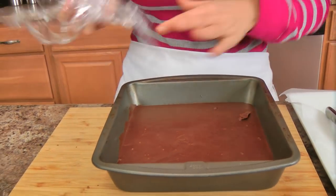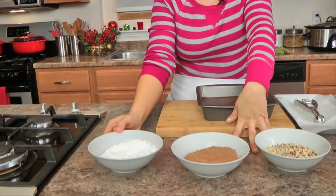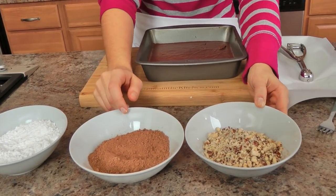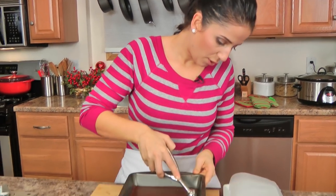My chocolate has set beautifully — it's been in the fridge for a couple of hours. Now I've got a few different ingredients to dip these in: some powdered sugar, some cocoa, and some toasted chopped hazelnuts. You can dip these in anything you want or nothing at all — it's your truffle, do whatever you like. I have a really small ice cream scoop; you can also use a melon baller or two little teaspoons and it will do the job perfectly.